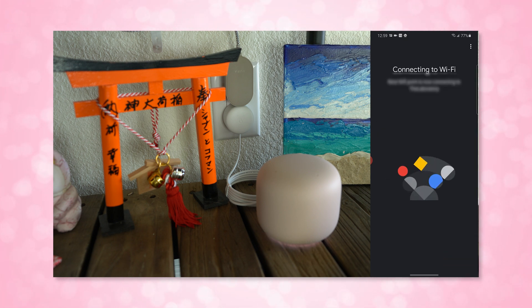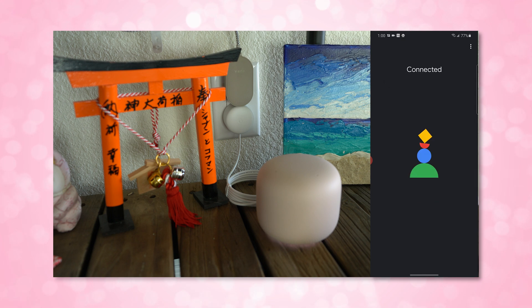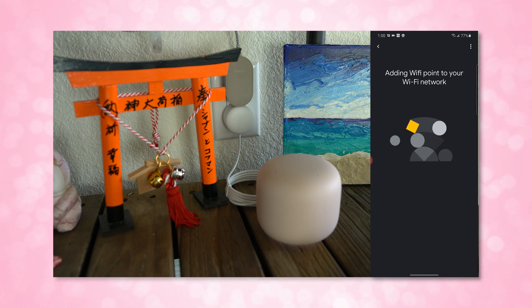Once it's all done setting up, mine just had an update — it took a few minutes to install, but yay security updates! After that you can use the point as a Google Voice assistant but also as a mesh internet Wi-Fi system as well. After all of your devices are set up you can then open the Google Home app to control settings, add a guest account, set up parental controls, etc.